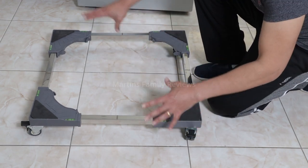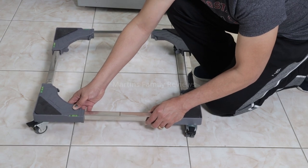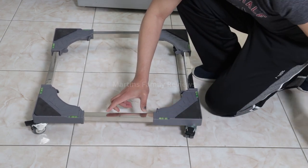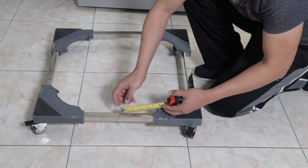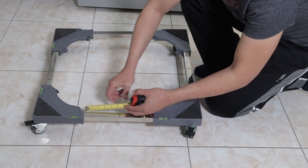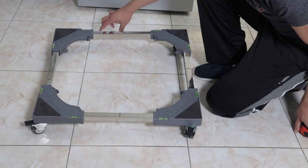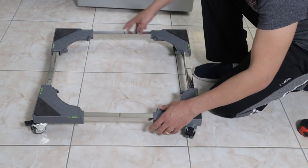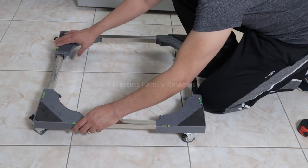You can extend it or make it smaller because this bar here allows you to move to different sizes. You just need to measure from the center to this side and have the same distance here and also here. Then you can make it a perfectly square shape, the size you want, and then lock it in place like this.